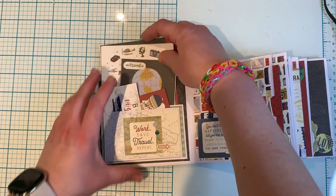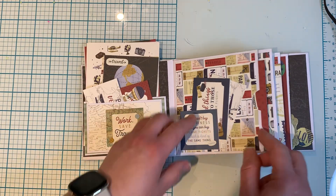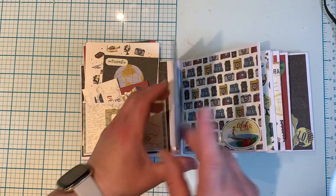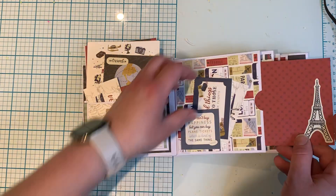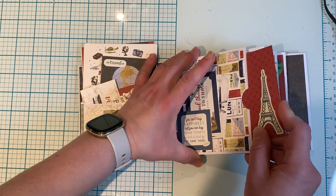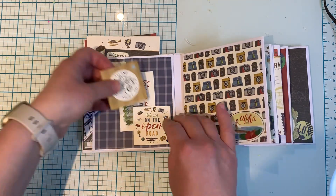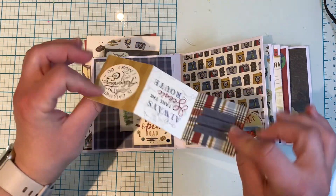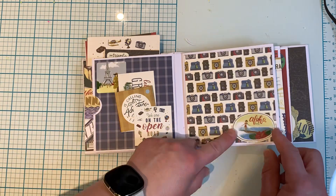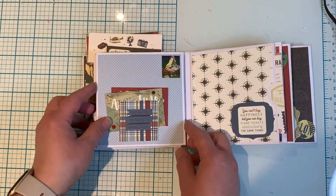There's lots of room to add photos and journaling. I added some tuck spots, and each of these pages have a pocket — so there's a pull-out there. Majority of the pages I added tuck spots as well. I wanted to use up the collection and I think I did a pretty good job. I added stickers here and there. This one is a Z-fold.